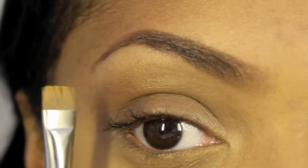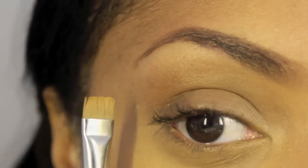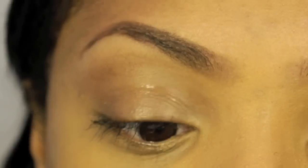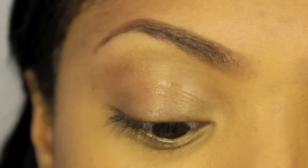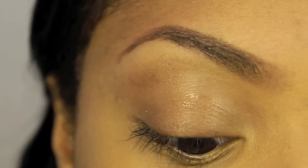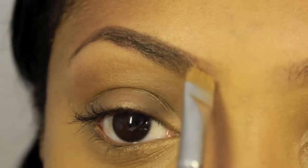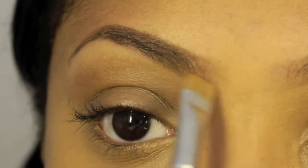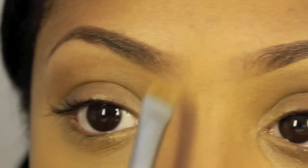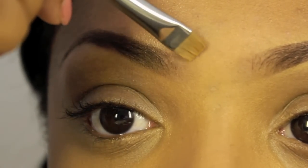Next, I'm going to take my MAC brush — I'll list it below — and I'm going to take a little concealer. I'm using NC45 by MAC, the Studio Finish Concealer. I'm just going to take a little bit and dab it at the beginning of the brow, drag it inward, and then just kind of clean up on top.